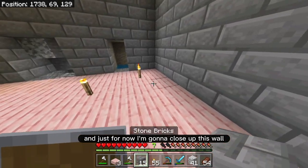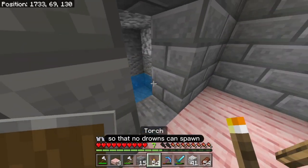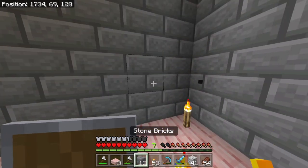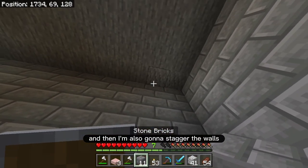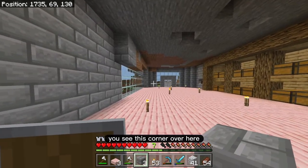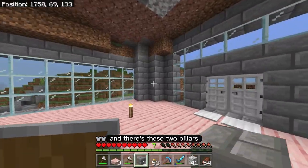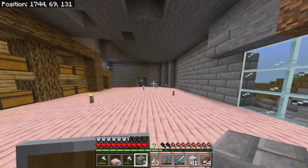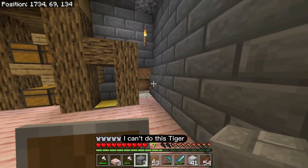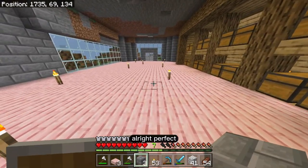Just for now I'm going to close off this wall. I'm going to put a torch in here so that no drowns can spawn. And then I'm also going to stagger the walls just like I did — you see this corner over here, there's the wall and there's these two pillars. Same thing over here, except this one I can't do the stagger because I actually need to get back here.